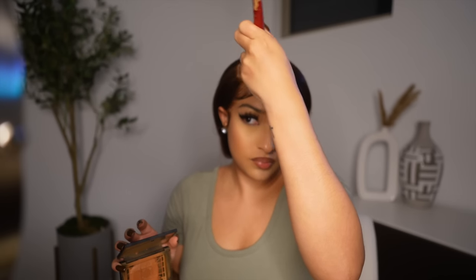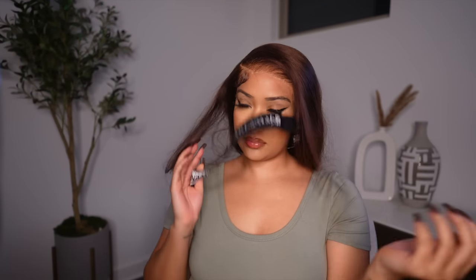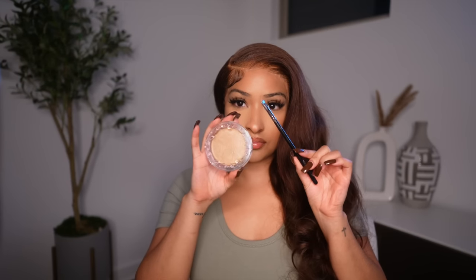So once I felt like everything was in place, I went in with a little bit of powder and applied this to the lace to kind of blend it in a little bit more. And then I'm going back in with my elastic band and tying the wig back down to get it to melt into the skin even more.